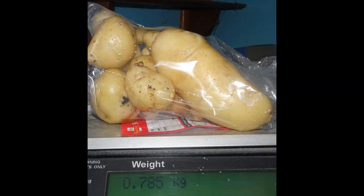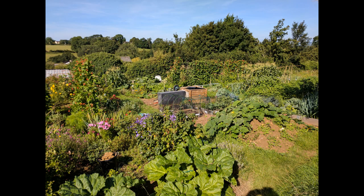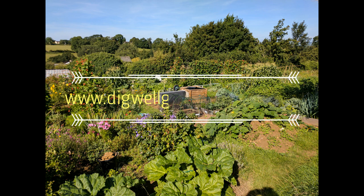Well this is mad — 0.78 kilograms, roughly one and three quarter pounds of potatoes. Single eye, sliver of skin. I'm going to have to rethink my planting strategy next year. If you like what you see, give the video a like. If you do give it a dislike, please let me know why so I can make it better next time — I can't improve things if you don't tell me what I'm doing wrong.